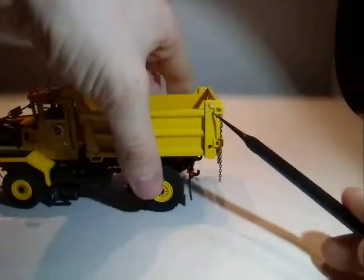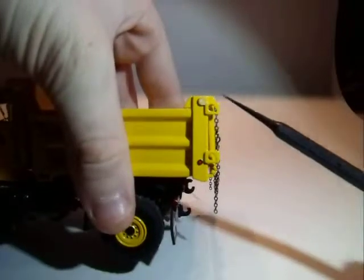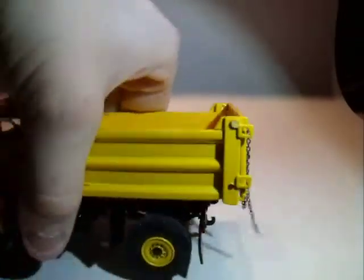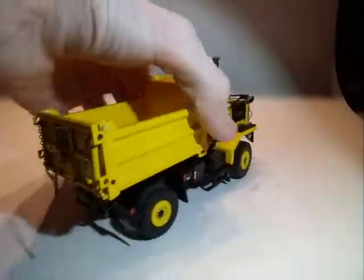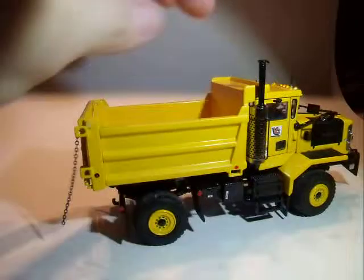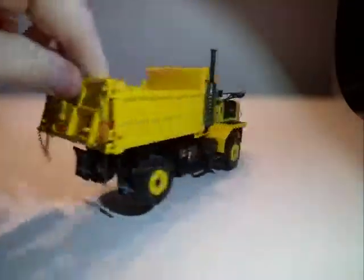On both sides you got these little holes — I'm not sure what you call them, right there and right there. They look like you could put something in, but I'm not a truck expert so I wouldn't know what to tell you.